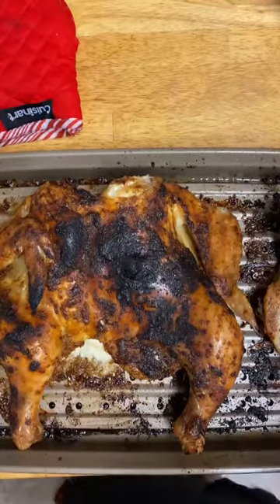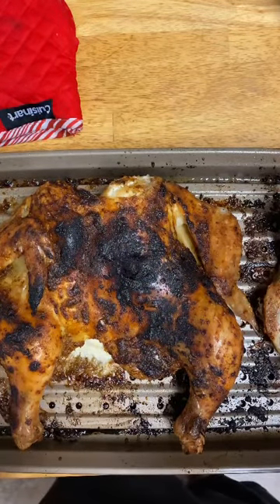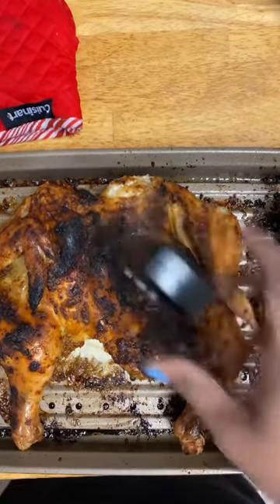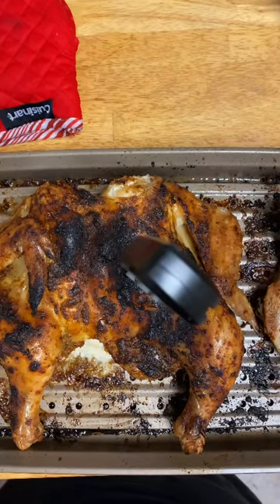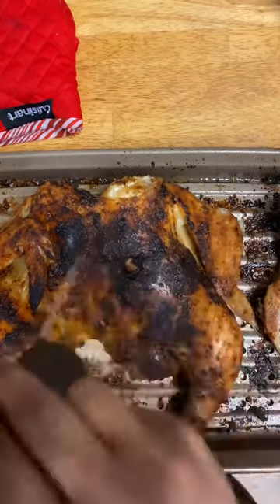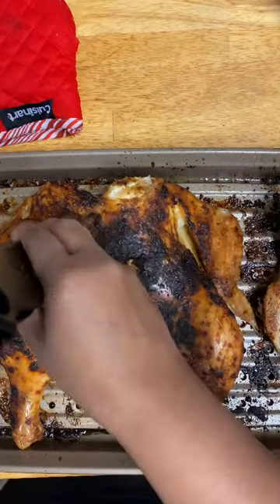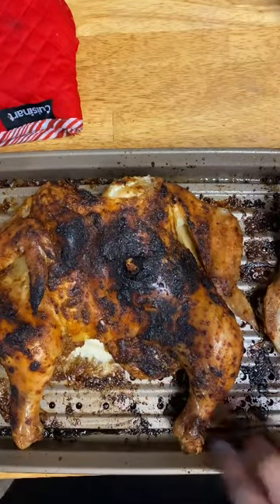The chicken has been in for an hour and this is what it looks like. I'm going to measure the internal temperature right now. Let's see what we got in the breast. It's supposed to be 165 — and it is that. Looks like the chicken is done faster; I guess that happens when you spatchcock it.